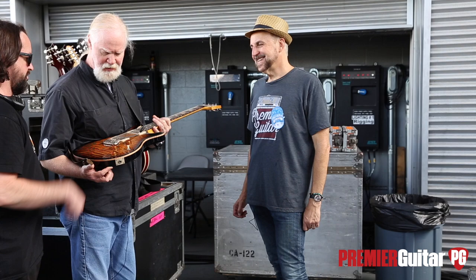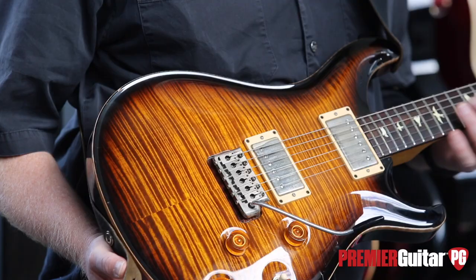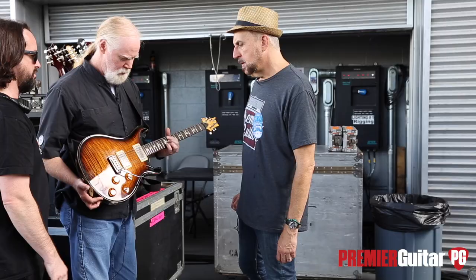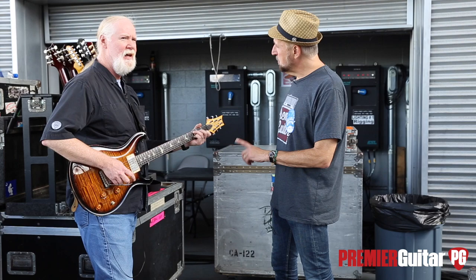What did you do to the bridge when you smoothed out the edges? Well, they're countersunk under these screws, and I basically made the knife edge more knife-edgy. That way there's less binding and stuff.